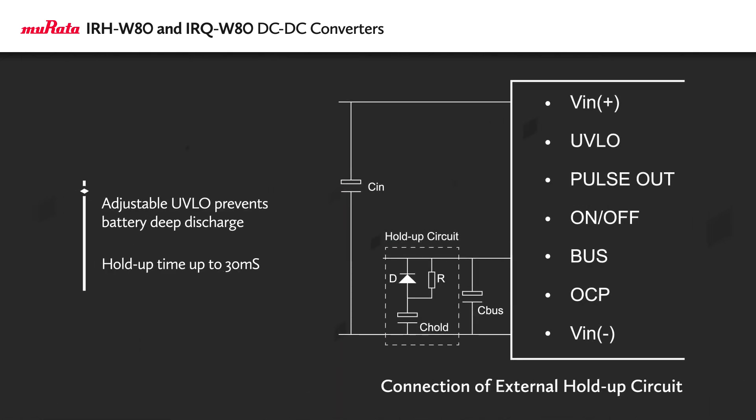The power modules also feature an adjustable under-voltage lockout protection that can prevent deep discharge of batteries, and they offer a hold-up time up to 30 milliseconds with an external capacitor.